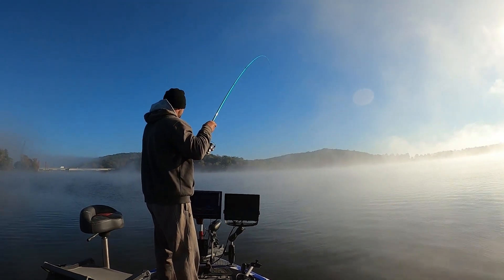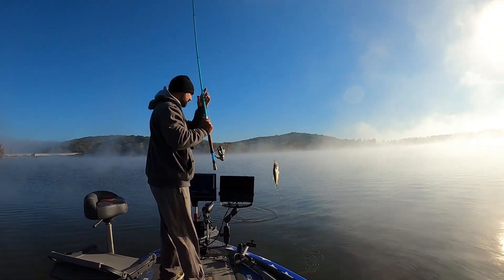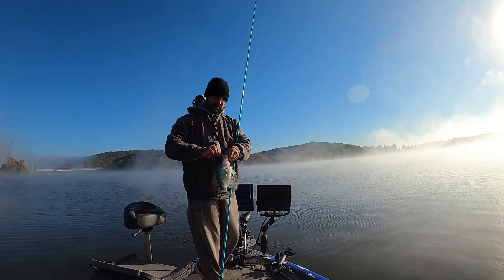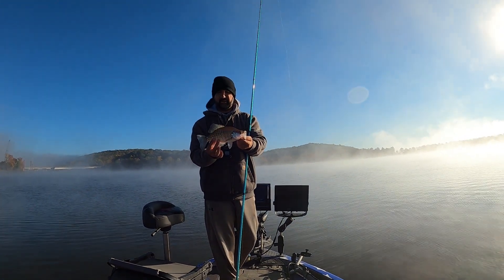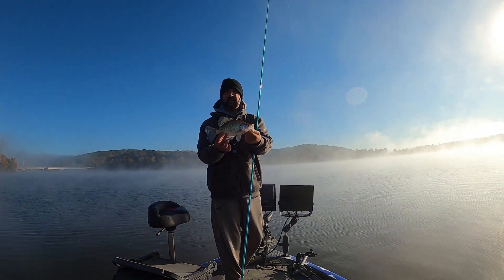First one of the day! Dropped it right on his head with our bigger jig — gets down there a little quicker. That's what we're starting out with. Not a bad way to get today's start. We'll see if we can find a little bit bigger, but a good way to start.